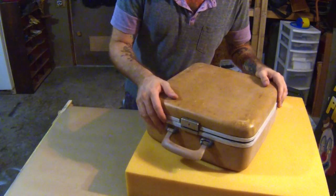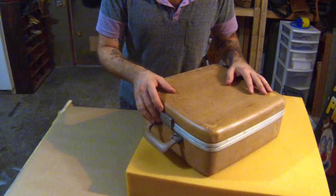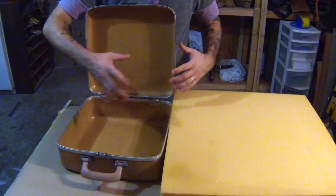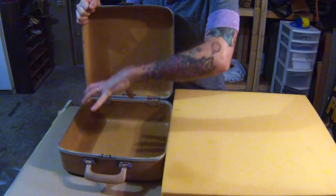I kind of like the fact that it's an old, dingy, dirty, disgusting thing, but it's going to have some sort of expensive equipment. I'm going to put some of this foam in here, and then I have some other foam that's a little bit thinner that I'm thinking about putting up here. So now we just need to cut this to fit into here.